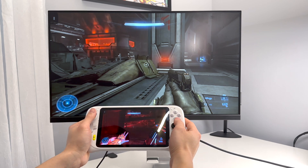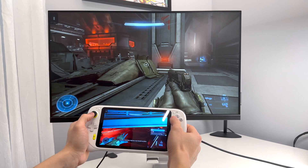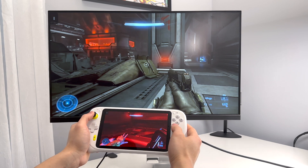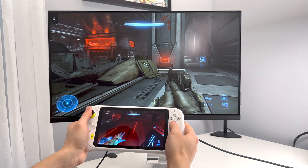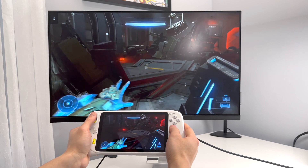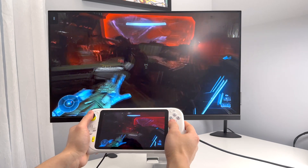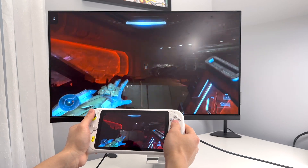You might have trouble casting your screen to this device — it really does require a good Wi-Fi network. I couldn't find any videos online demonstrating this, so I really wanted to check it out, especially if someone's going to go out and buy a Chromecast. You can see how the demo is here.